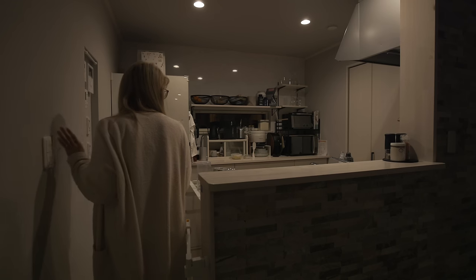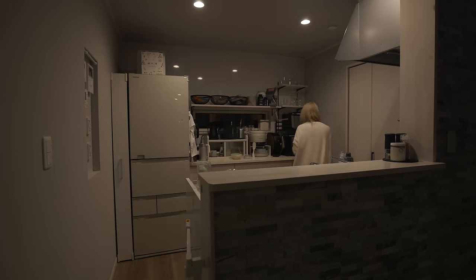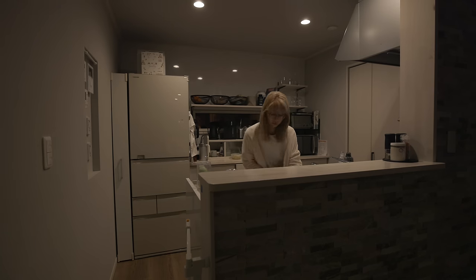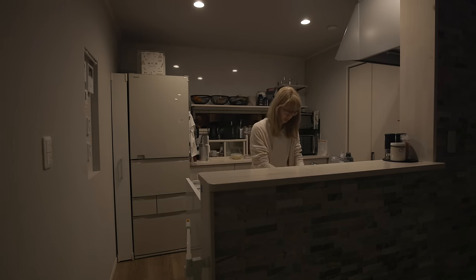I try to do the cleaning up in the evening so I can wake up to a mess-free house. But going to bed with the kids makes that a little challenging at times, in which case I will start the morning by tidying up as I'm doing here.